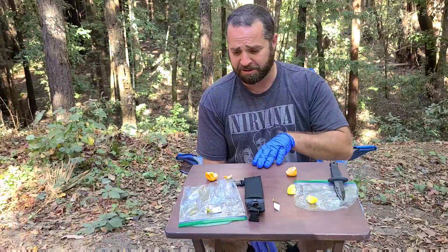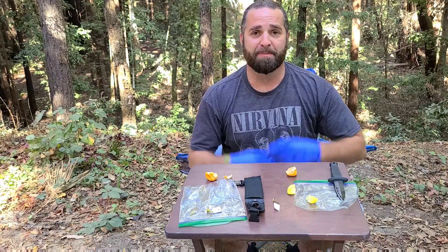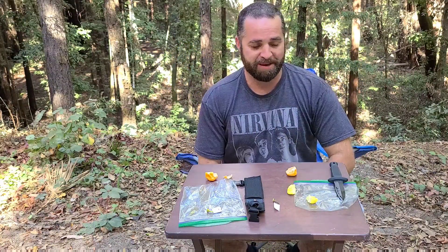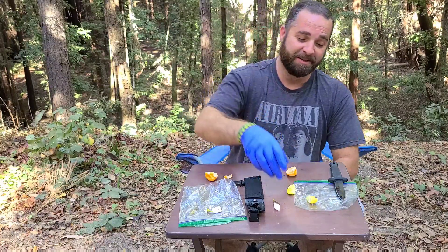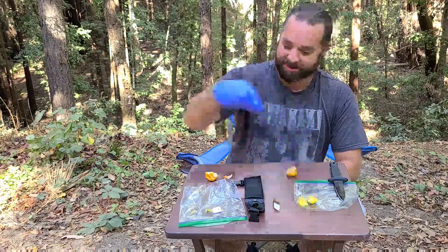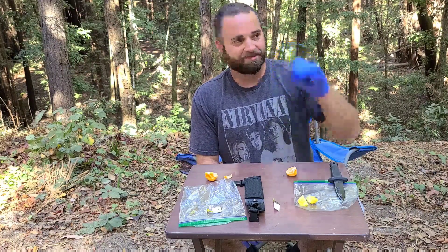Thank you to Mark Wilkerson who did send these to me — he sent me a big box of peppers and these were in that box. Yeah, that's really good. I can't wait to eat the rest of that later. Okay, so that was the Lemon Starburst.